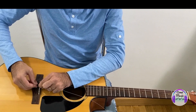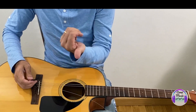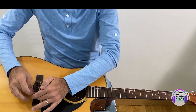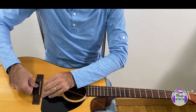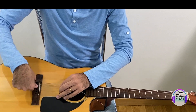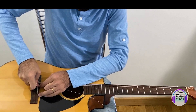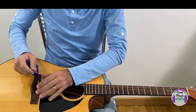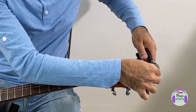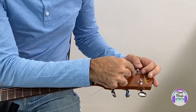If the string doesn't want to go into the bridge, use an object to help — or press the pin piece. Some people prefer to put all the strings in the bridge first and then do the tuning pegs. If you're a beginner, go step by step. If you need to press the pin in, use an object — don't hammer it. I'm going to cut a little part of this string to make my work easier, but it's up to you. About four or five fingers from the tuning peg is a good measure.